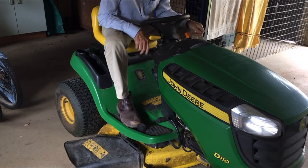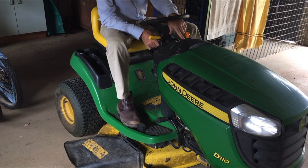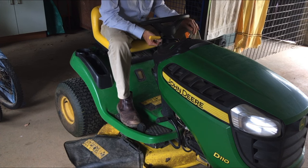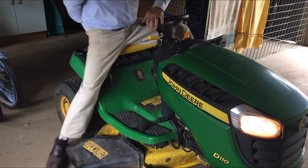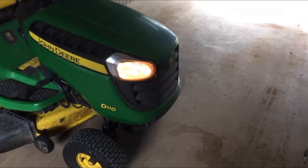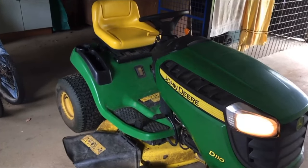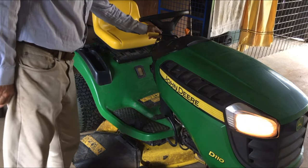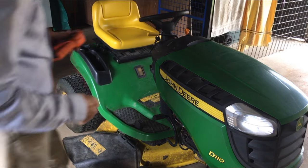Basically if you turn the key on I can see the hour meter lights up and that's about it. You give it a crank - nothing at all, nothing happens. The headlights come on and they're looking a bit yellowy. I'd expect it to give a bit of a click or something if we try and engage the starter motor.